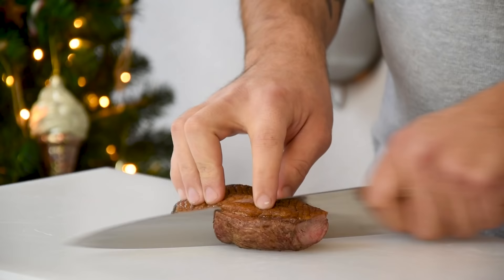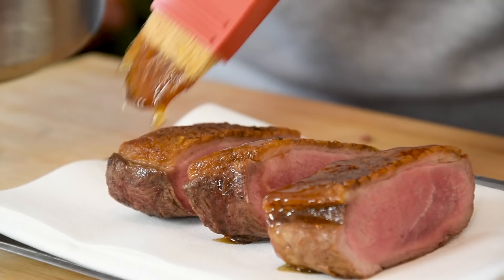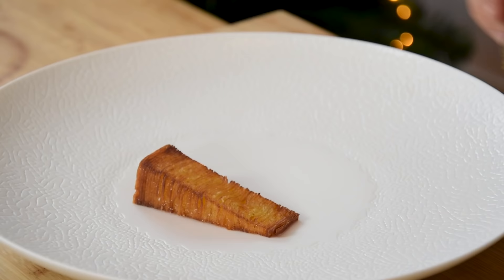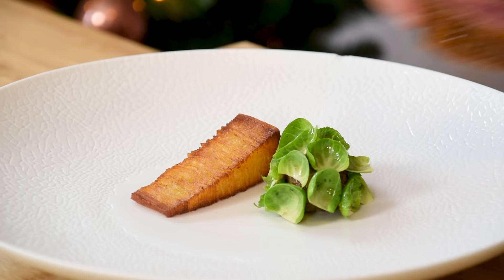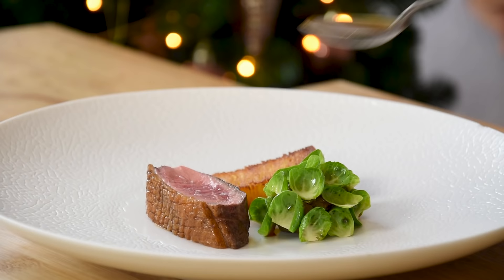Then take your duck breast and portion it in three. Brush some of the honey glaze on the skin. And then we can start the plate. Start with the crispy potato slice and lay the Brussels sprouts mushroom ball next to it. Cover it with the leaves that I've seasoned with one part of sushi vinegar and one part of olive oil. Now put the duck on the plate as well and season it with some flaky salt. Then finish it off with a beautiful duck sauce.